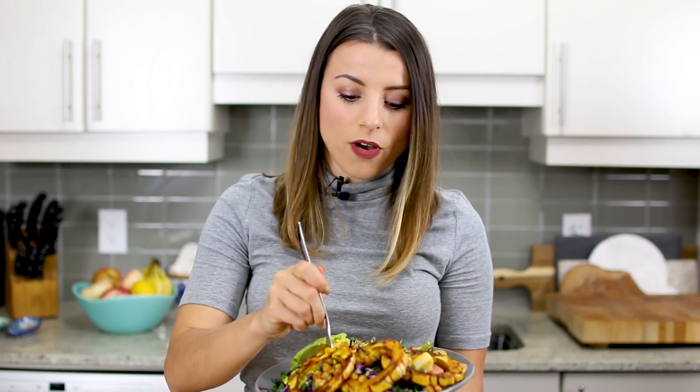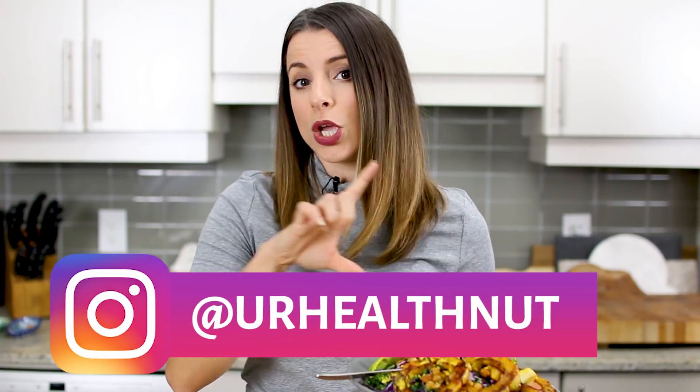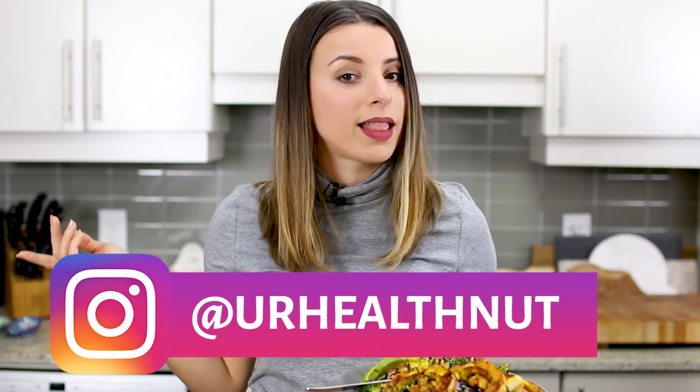All right guys, here it is — a delicious, healthy Harvest Glow Salad! Perfect for the fall and winter months because I feel like you need something to brighten your day when it's cold outside. Hopefully you guys try it out. If you do, be sure to leave me a photo on social media and tag me at yourhealthnut so I can easily find them and like them.